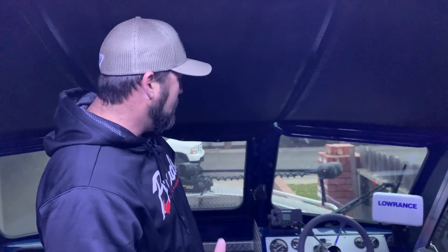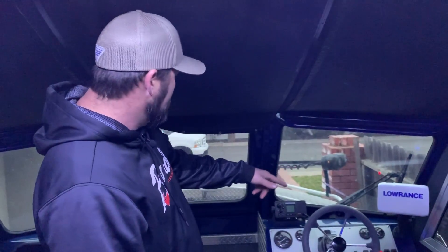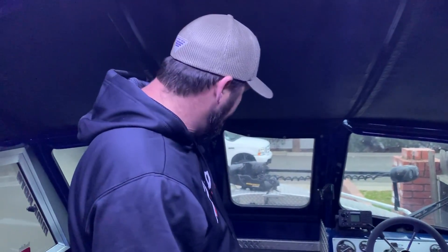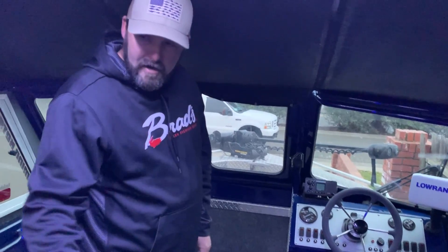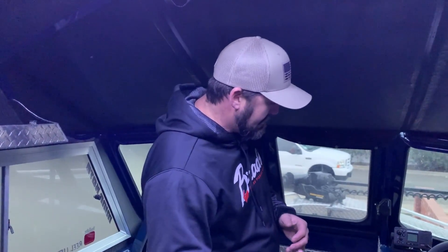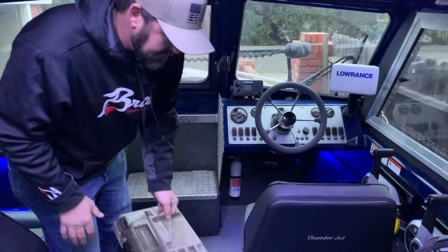One thing I wish I'd known when buying the boat: it only came with the driver's side wiper. I'm going to add the passenger wiper — if you're ordering one, just go ahead and get that option. I have two onboard chargers: one at the front for the trolling motor batteries and another in the back for the boat's crank battery and house battery, managed through a battery switch.